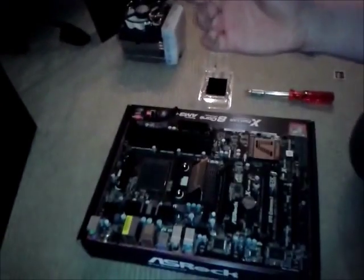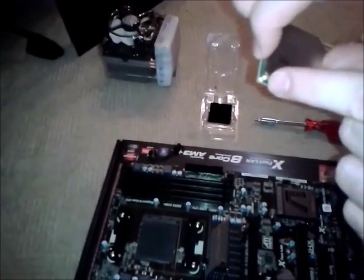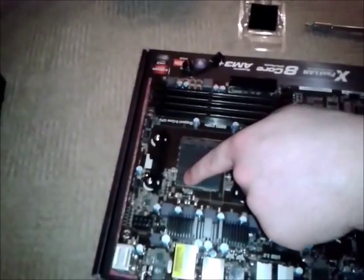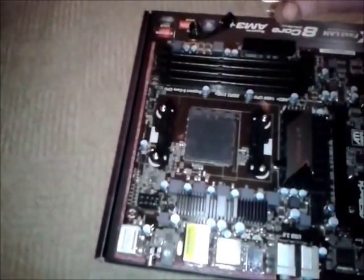Intel processors are slightly different — they don't actually have pins. All the pins are basically built into the socket. On the processor you'll notice that one of the corners is marked, basically as an arrow, and if you look at the socket, that corner also has an arrow. So simply put, you line them up so you don't get it in the wrong way — the main reason being so that you don't bend any pins.